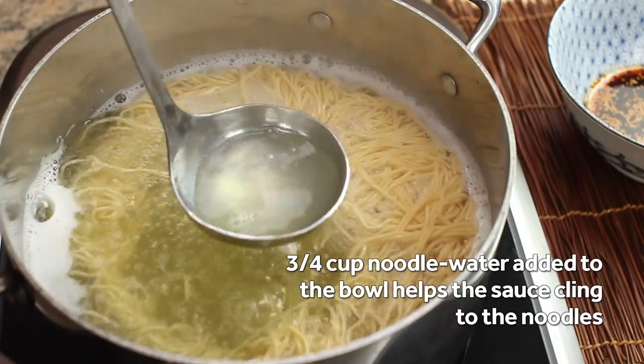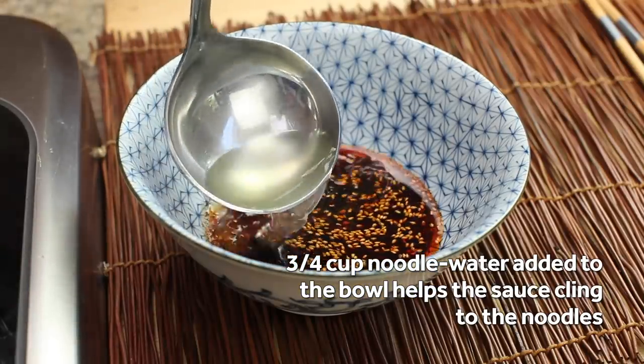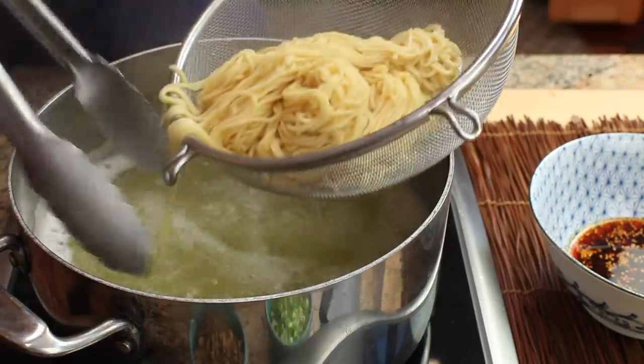When the noodles are cooked, use a ladle to transfer about three quarters of a cup of the cooking liquid to the serving bowl. This pasta cooking water dilutes the sauce to the right consistency and also helps it bind to the surface of the noodles better as you eat.